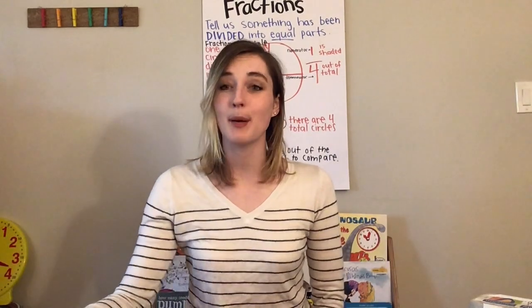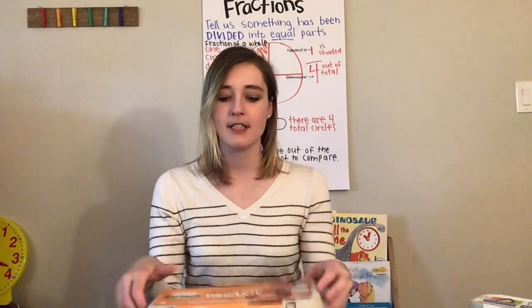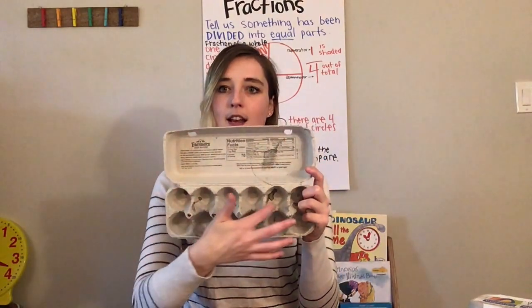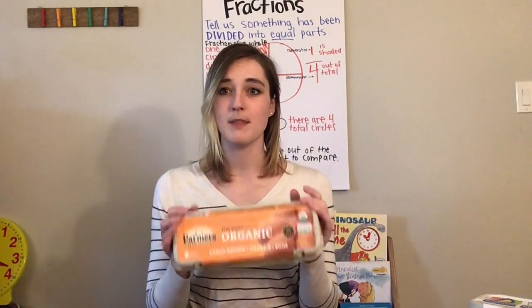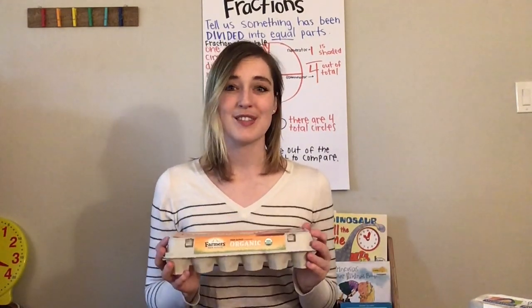What we're going to do with fractions is we're actually going to practice it with something that you have in your house. Hopefully you all have an egg carton. This is just a regular egg carton. If I open it up, there were 12 eggs in this carton. Now it is empty. We are going to create this and show eggs in an egg carton as fractions.